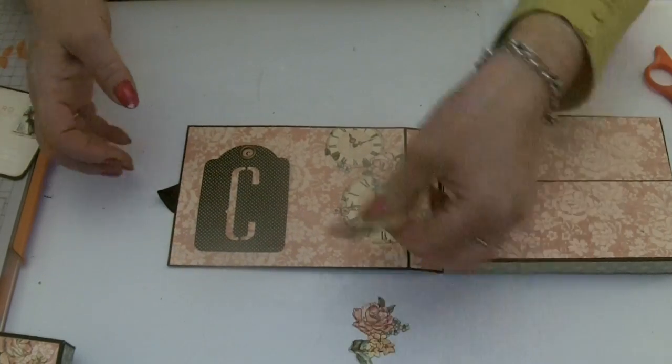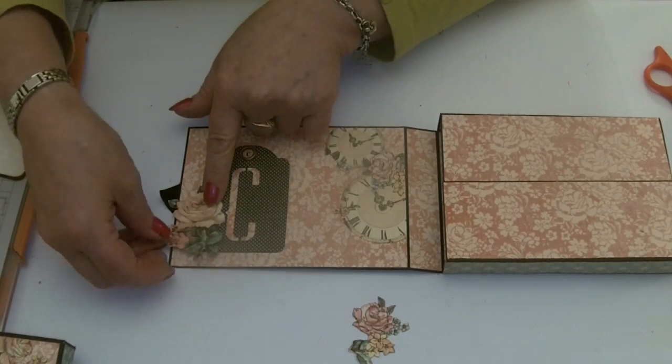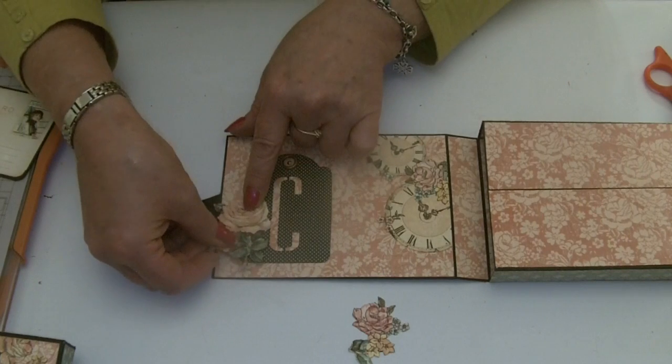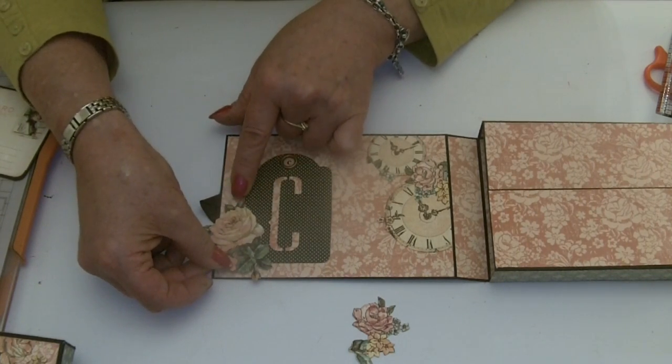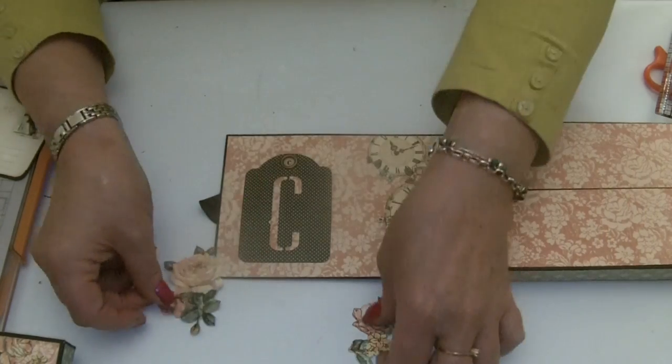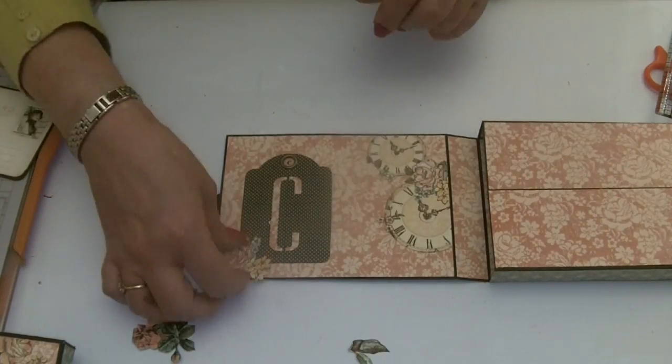I cut some flowers out for this corner as well — I've got the rose, but I don't want to cover up my name. So I'll just add those just at the bottom. Work out what flowers you're going to add and stick them down.